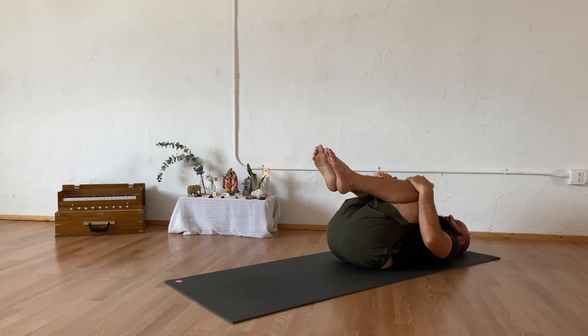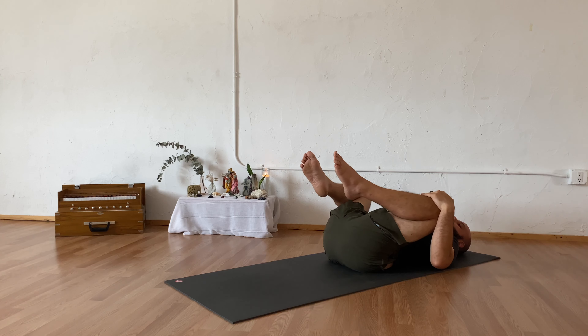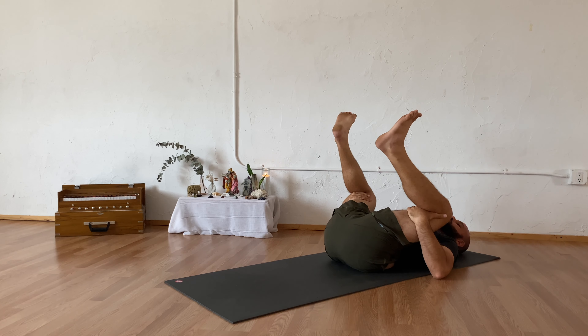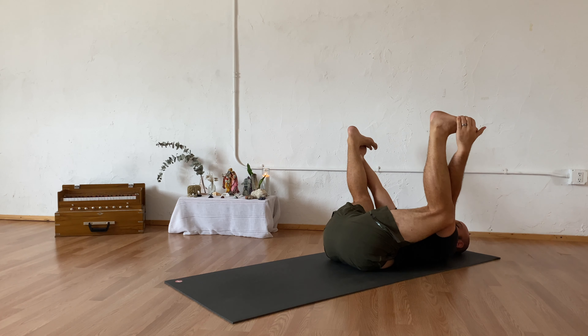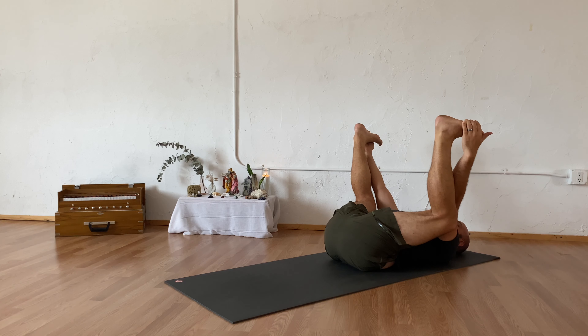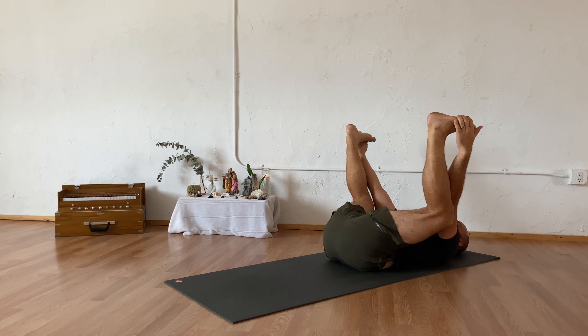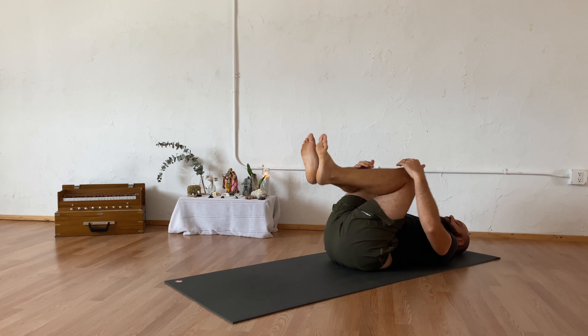Slowly coming back through center, hugging your knees into your chest. We're going to find your happy baby or happy baby variation. Let your hands come to your knees, draw your knees towards your armpits. If you have any issues with your knees, you can bring your hands behind your thighs and hold there. If you like, you can work your hands up to your ankles, shins, maybe to your feet. Wherever you are, letting your shoulders relax to the ground, hips drawing towards the ground, allowing yourself to breathe. One more breath here in, and sighing it out.